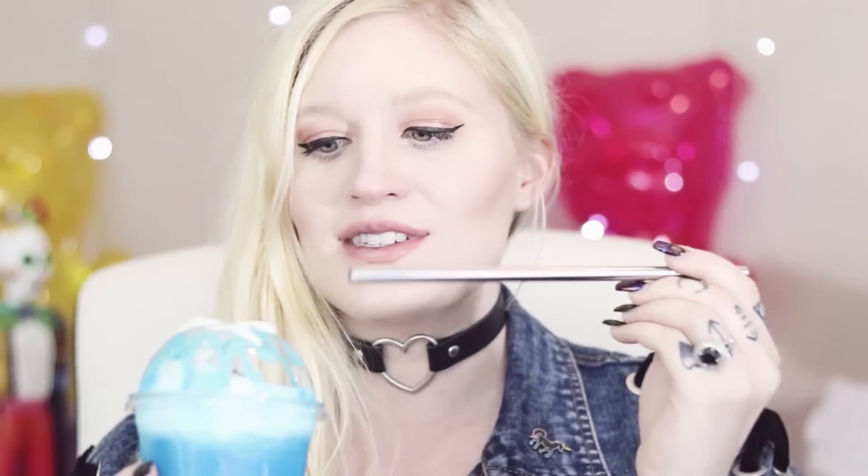Now it's time for the part I'm actually really scared for: the taste test. These have been sitting out a little bit and they're starting to melt, so I'm gonna start with the ones I think are gonna taste the worst first. It kind of just tastes like a weird punch — it doesn't taste that bad. I definitely taste the fakey food coloring taste but it just tastes like tropical punch. I opened the lid to the blue food coloring with my teeth, which was a big mistake because now I have food coloring all over my mouth.